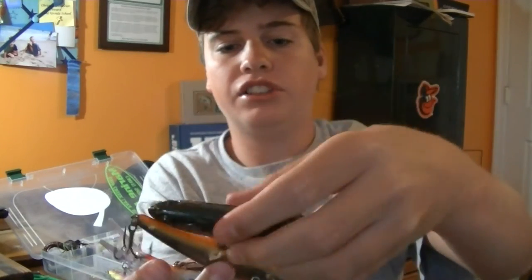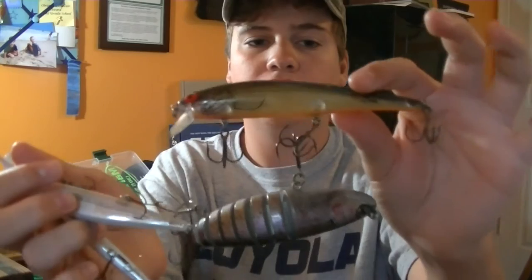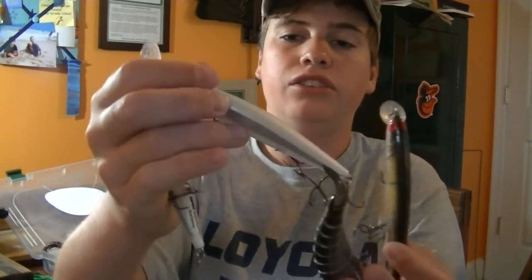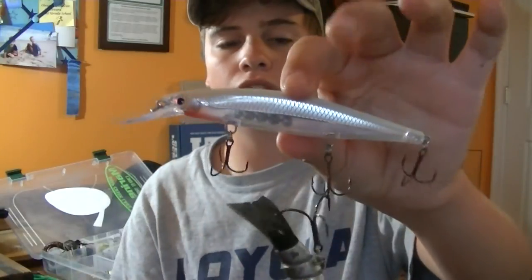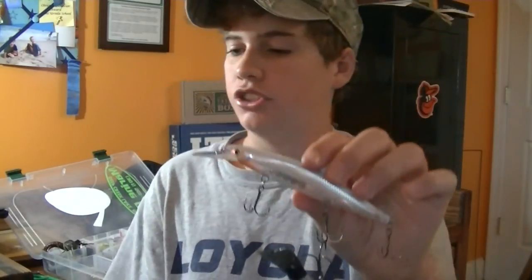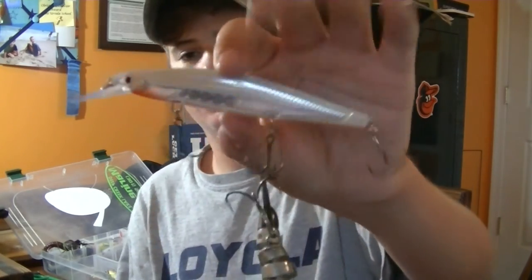I've got some jerkbaits and swimbaits in this compartment. There's a small swimbait - a BWA Strout I believe it's called. Then a jerkbait that's a Bomber Long A, and two Rapala Shadow Wraps - not the Husky Jerk, the Shadow Wrap.